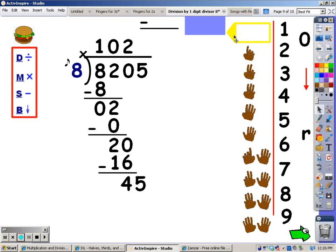If I bring a number down, I go back up to the division step. I sing the eight song until I go over forty-five, then stop and take the last finger away. Eight, sixteen, twenty-four, thirty-two, forty, forty-eight. Forty-eight goes over forty-five, so I stop and take the last finger away. The number of fingers is what I write at the top. Now I multiply — I sing the eight song for five fingers, and whatever I sing, that's what I write at the bottom. Eight, sixteen, twenty-four, thirty-two, forty. So forty is what I write at the bottom. My next step is to subtract: forty-five minus forty is five. There's nothing else to bring down, so that five is our remainder.